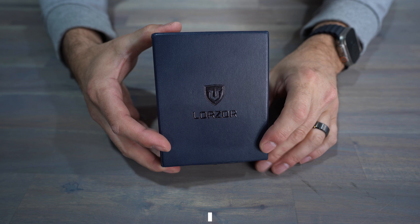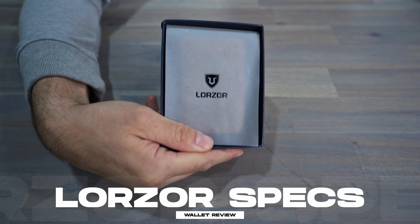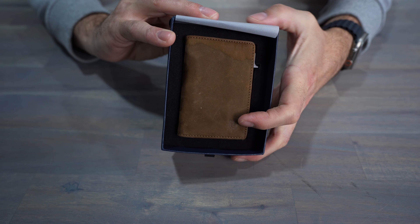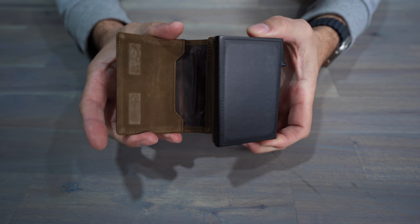Let's take a look at the specs of this wallet, then we'll get into what I liked and didn't like. This Lorzor wallet is an aluminum slide AirTag wallet made out of full grain leather and 6063 T5 aluminum. It is RFID blocking and has an ID window pocket.